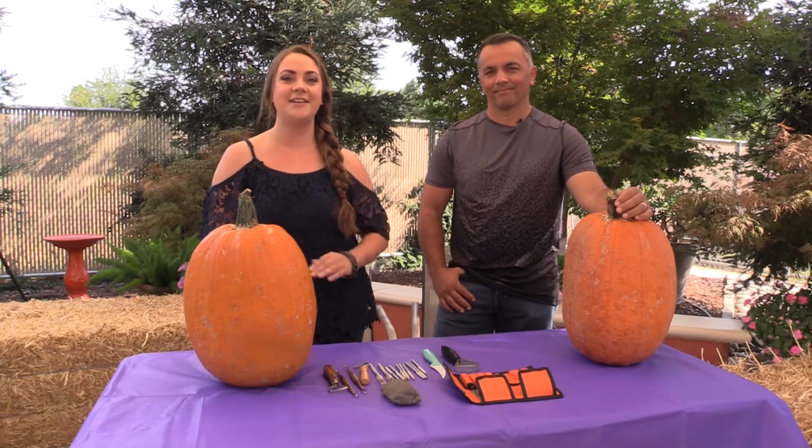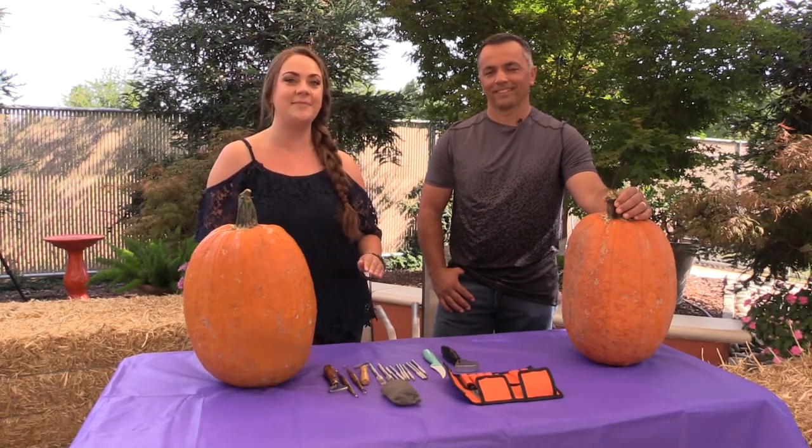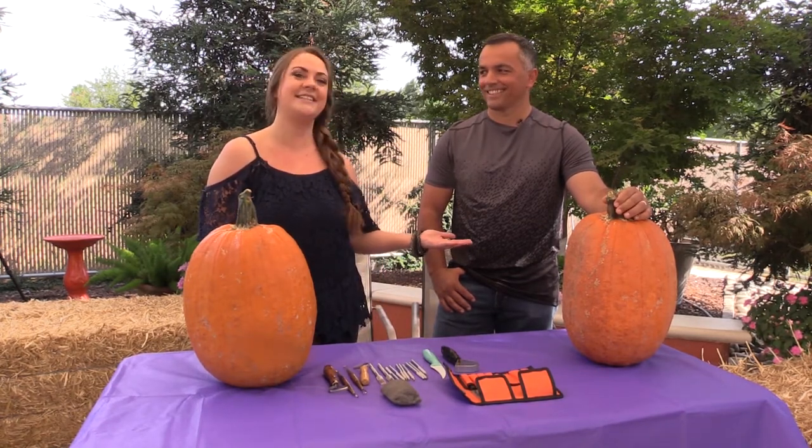Well guys, it's officially October and what better way to prepare for Halloween than by carving some pumpkins. Today, Studio 209 is upping the ante, carving not just jack-o'-lanterns but 3D pumpkins. And Paulo Machado here is going to show us how to do it.